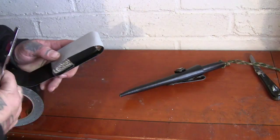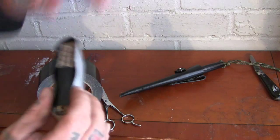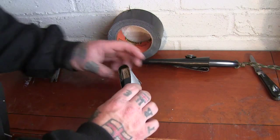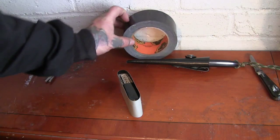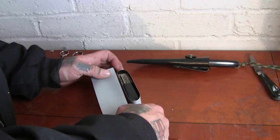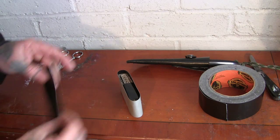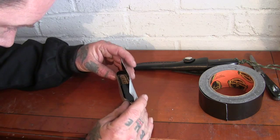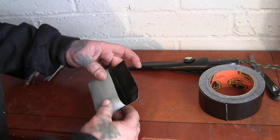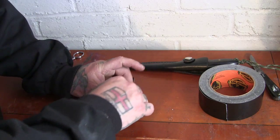Alright, got that on there. I'll wrap that round sticky side out. All I'm doing is using the least amount of tape possible. I'm going to get two pieces which are about the same length as the longest part of this.